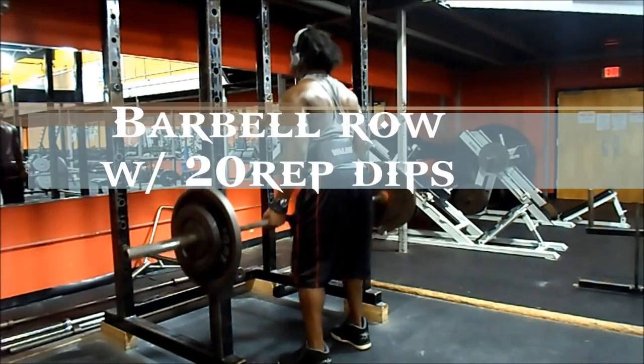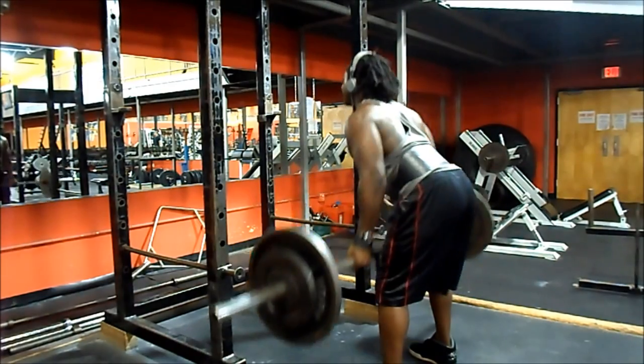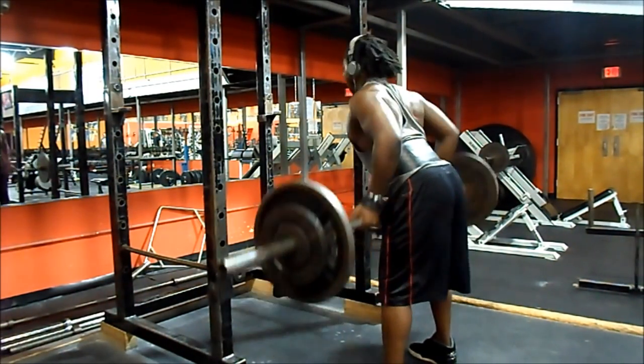Now I start doing my power cardio, which I made a video about a few days ago. I go really fast and explosive — I pick two body parts and keep supersetting back and forth, in this case back and chest.